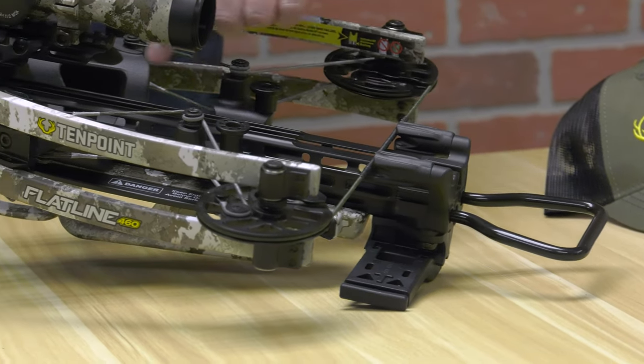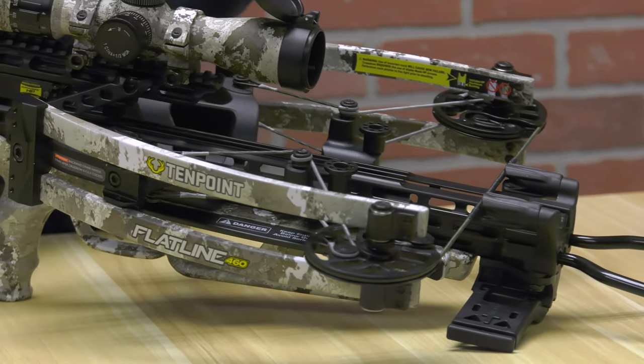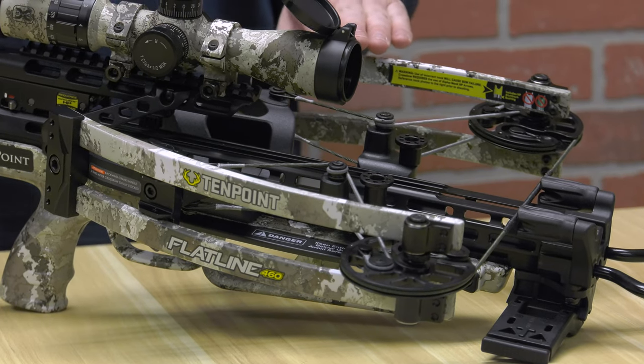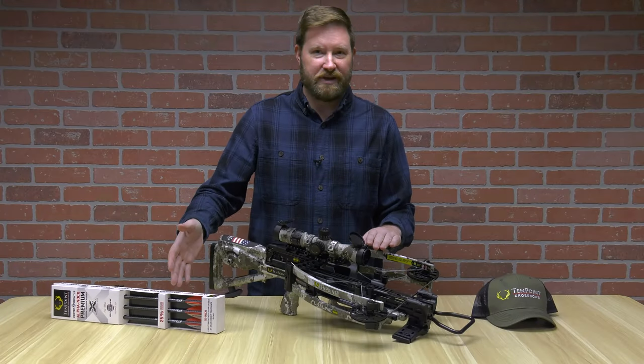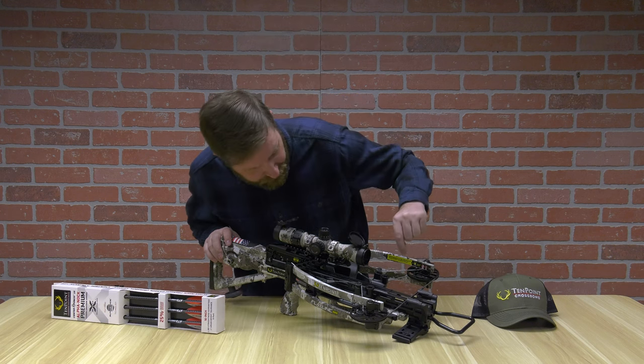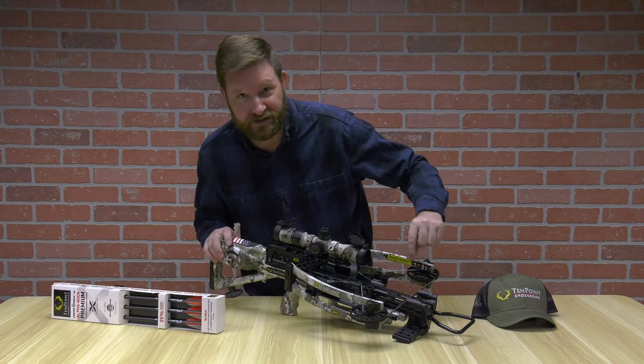With the typical rail that you see on your 10-points, this bow requires specific arrows. If you're buying aftermarket with other Nox, I would avoid that. You need to use these — it's noted everywhere on the crossbow. Even on the limbs it will tell you that you must use these Nox and these arrows.